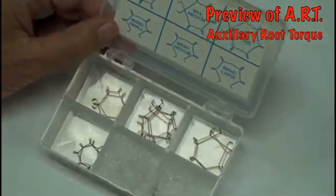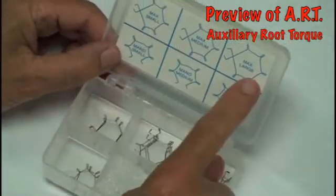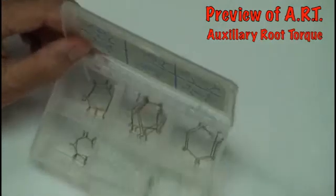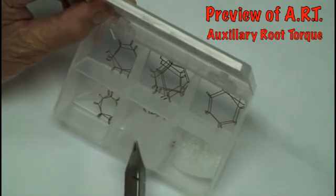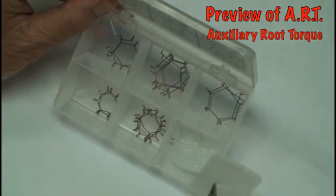The kit comes with a variety of root torquing springs. As you can see from the lid, these are the uppers and these are the lowers. When you receive the kit, they're organized with a small piece of plastic so that they don't bounce all over and cause confusion.